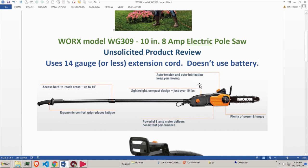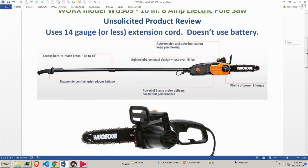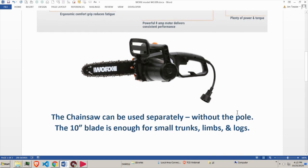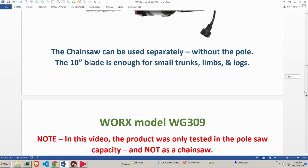It has auto tension and auto lubrication — you just turn a knob to tighten up the chain. The chainsaw can also be used separately without the pole. It has a 10-inch blade; the store had an 8-inch model, but a couple of extra inches can make a big difference when cutting small trunks, limbs, and logs. It weighs 13 pounds, and with an 8-amp motor there's no problem with power.